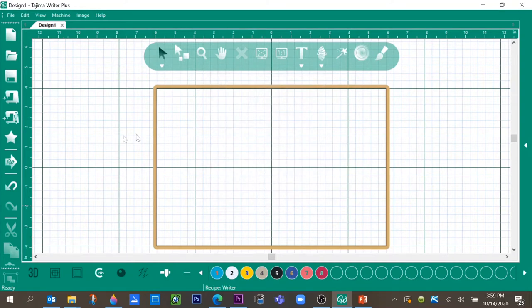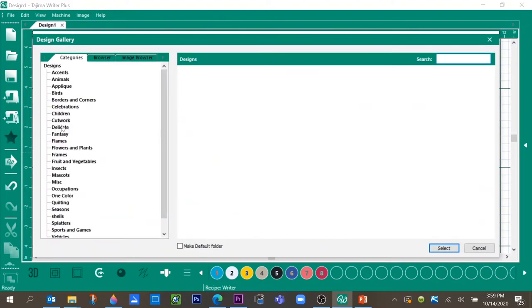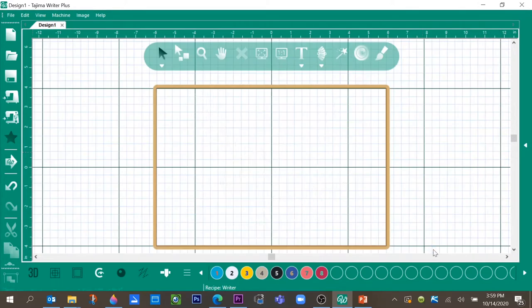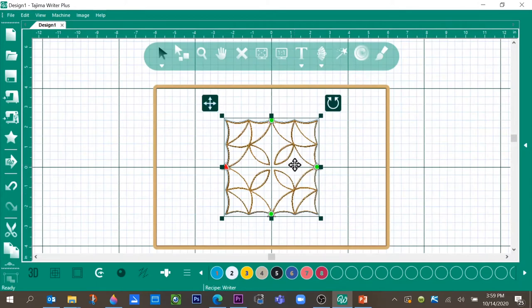Now let's go get our design. Over to the left is a star, and that is your Add Design button. That brings up all of the categories that are built into the software. We're going to go down to Quilting and select pattern 005. Click on it, select, and it brings it into the window.